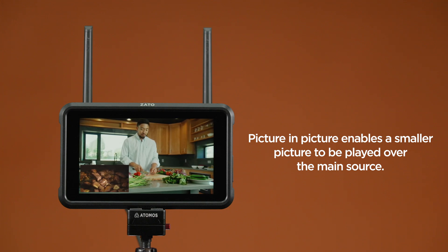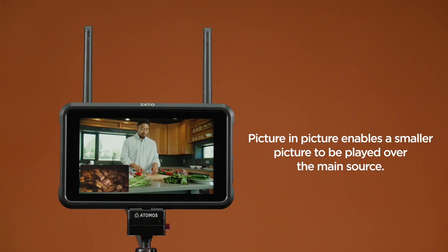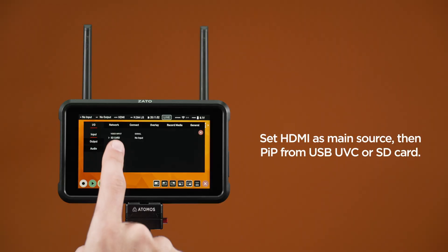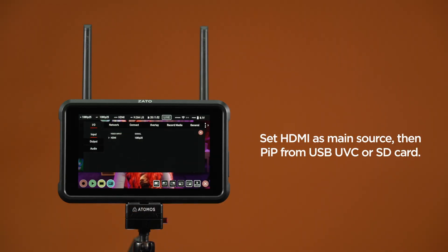You have three available options to set as your main source. HDMI: this could be a DSLR or mirrorless camera, a games console, a computer that's used to present a slide deck, or even an HDMI multi-power input switcher like our Atom X cast. Set HDMI as main source, and then enable Picture-in-Picture from USB, UVC input or SD card playback.